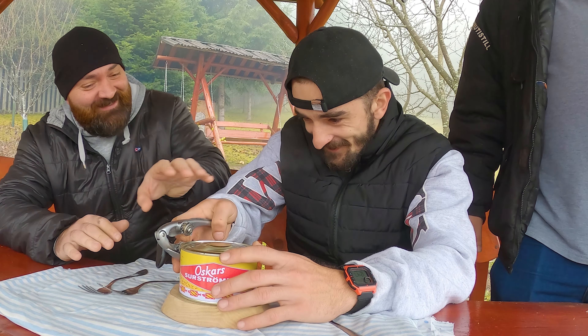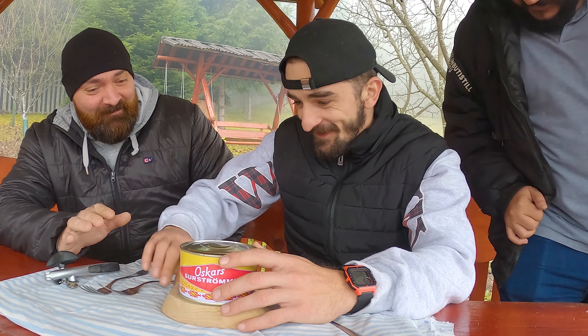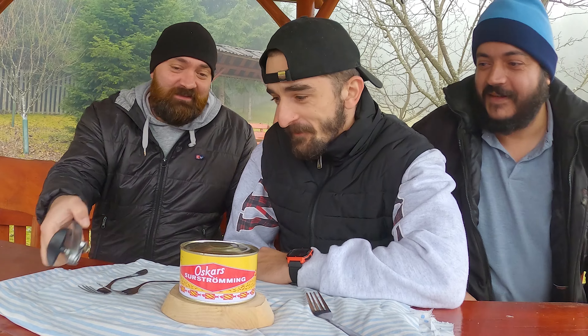Hey guys, welcome back! This is a special video where we try out for the first time the notorious surströmming and we try to cook something with it.